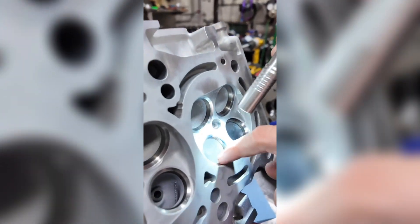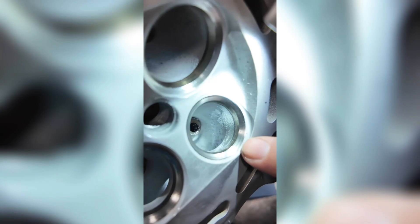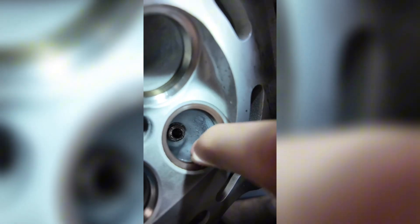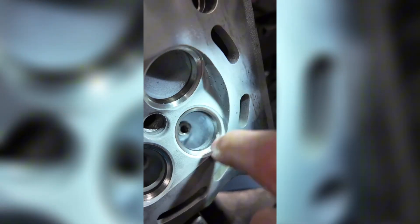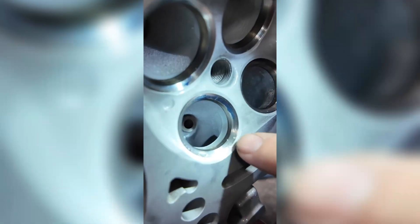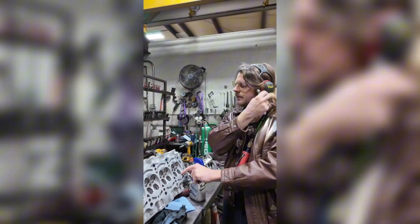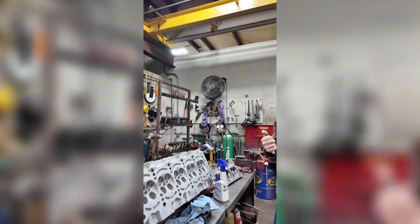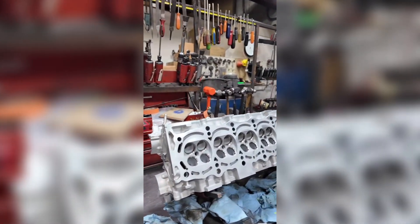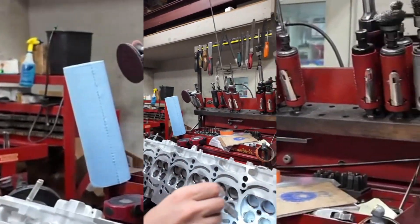You can see here this one still has that flat section, and then over on this one it's still physically there, but it's been rounded off so airflow won't be hampered. This flat-to-curve causes a turbulent rift, whereas this one has just a nice easy flow — the air won't get turbulent. That's the whole point of porting. All right, I just finished all the short turn radiuses for the exhaust.